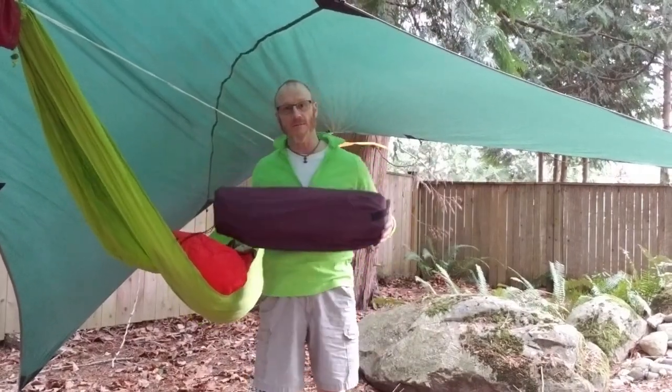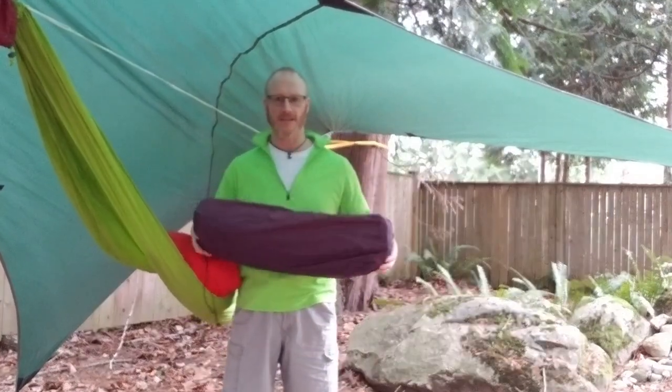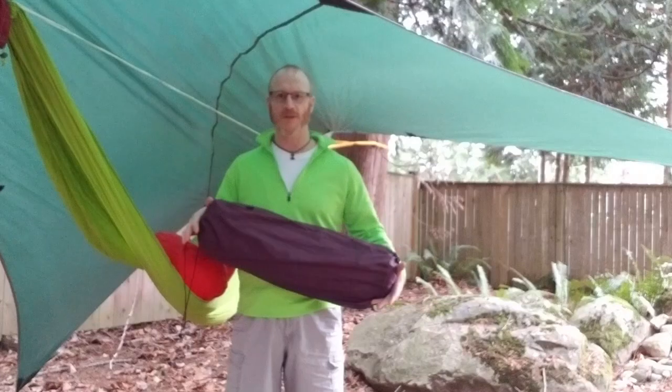Tonight I'm going to be testing out my new keep-myself-warm-in-the-night system. Now many of you have seen another video I've got where I go through several different pads for different times of the season.